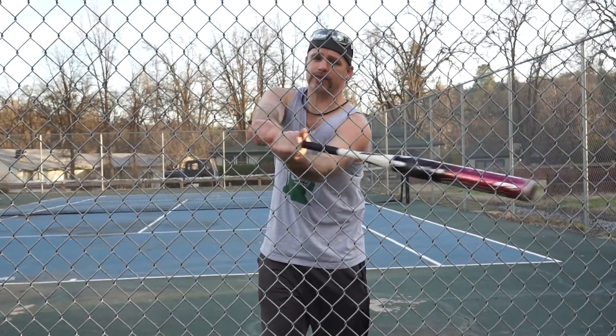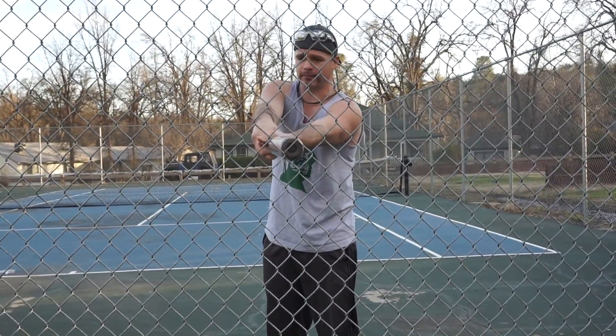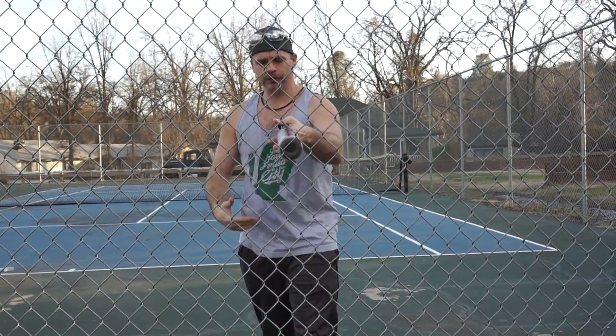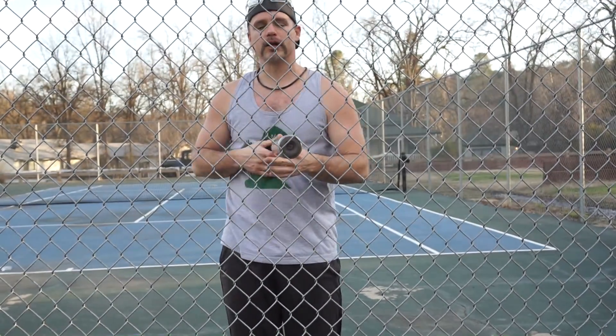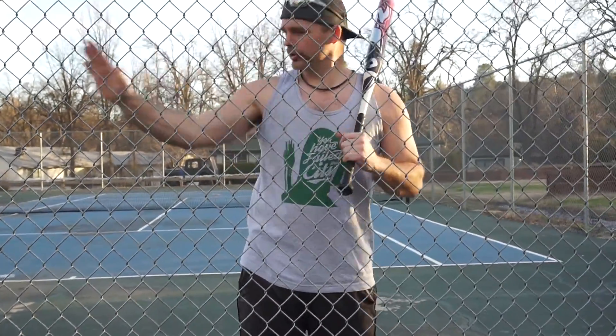Once you get used to this, you can come way closer. This is 34 inches — think about it. If I'm out here like this, I'm still hitting. Look at how far I am — I'm at least two feet out, so I can come way closer. I'm going to come even closer. Look at my hands touching. See how far my hand is — I'm not even near the fence.